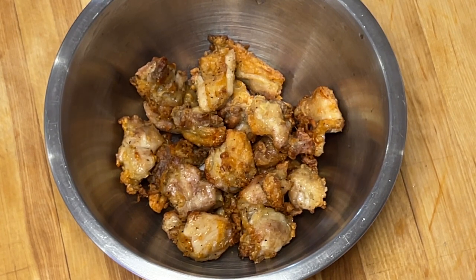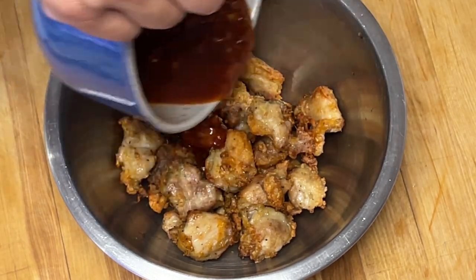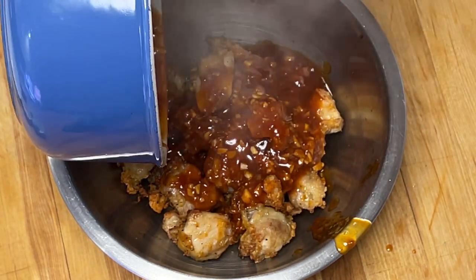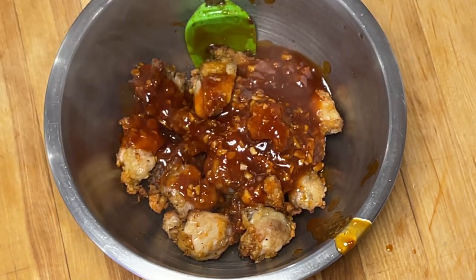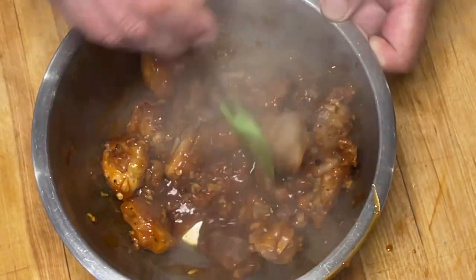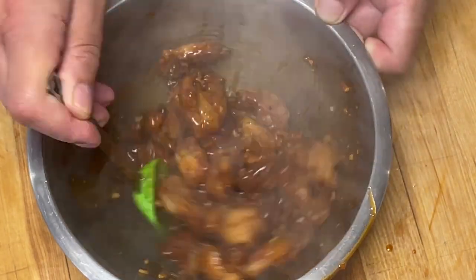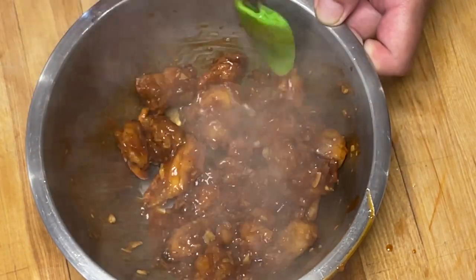Nous allons ajouter maintenant la sauce Général Tao. Nous allons bien mélanger le tout. Si jamais vous trouvez que votre sauce n'est pas assez ou vous aimez ça avec plus de sauce, vous pouvez ajouter un petit peu d'eau pour faire plus de sauce. Mais ici, c'est parfait.